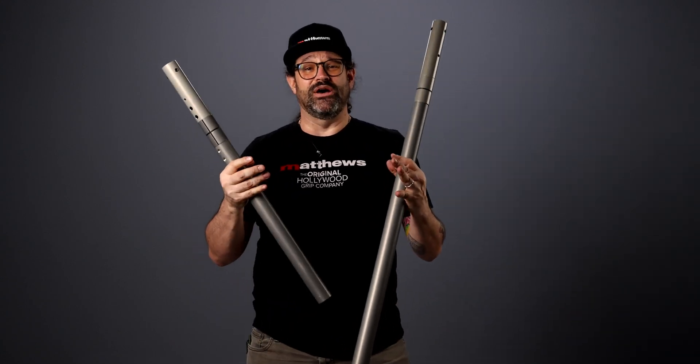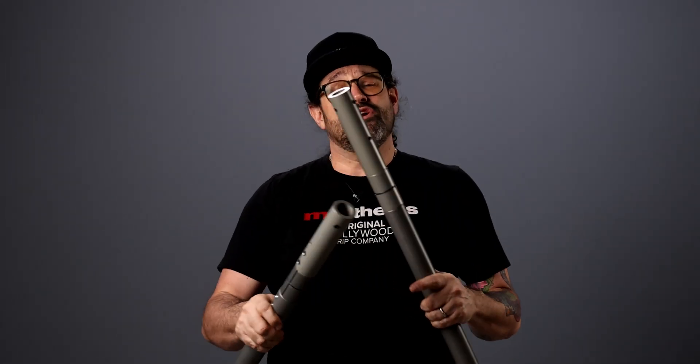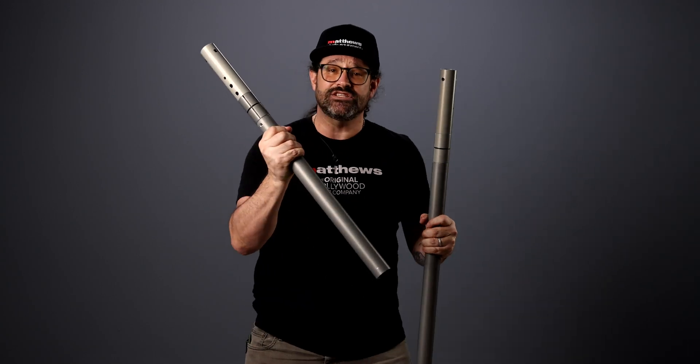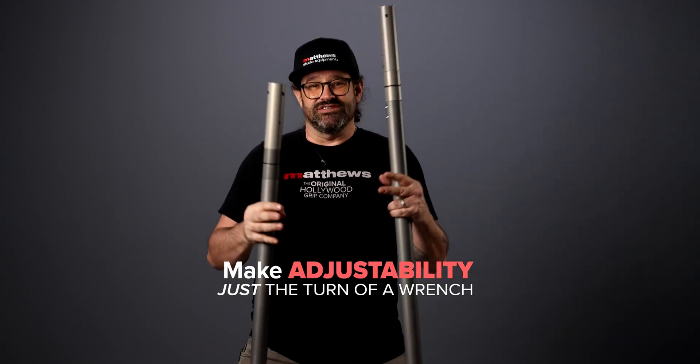Investment quality gear that we built like a tank. It's type 3 anodized with the best materials available and we can't wait to see it put to work in your creative hands. Your gear should not be treated like expendables — it's investment quality equipment. You shouldn't be cutting pipe for a new wall spreader or a speed C or a crammer rig or a lighting rig. This is telescoping grid pipe to make our jobs a lot more efficient, a lot less wasteful, and make adjustability just the turn of a wrench.